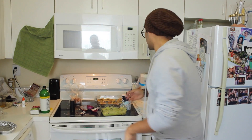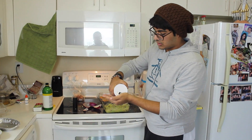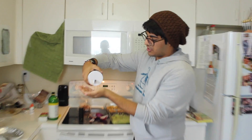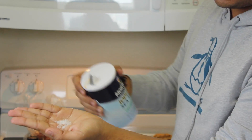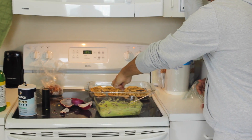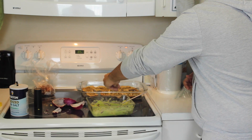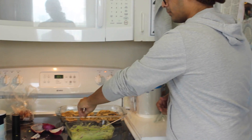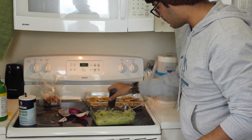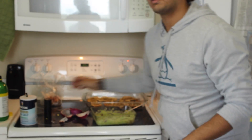Here comes the fun part — the salt. We're just gonna take some salt here, put it out, and sprinkle how much you think you want. I don't really like things too salty, so I'm just gonna put a little bit. And then we'll take some pepper — I like a bit more pepper because I want it to be a little peppery.